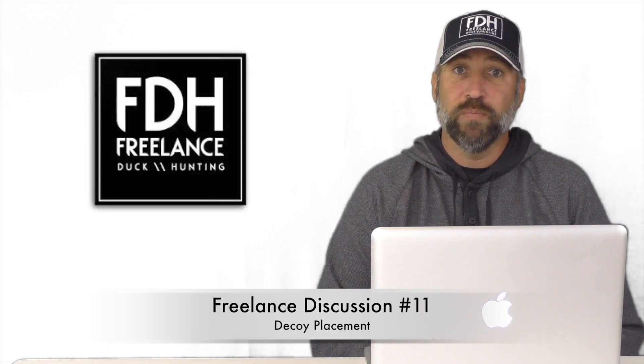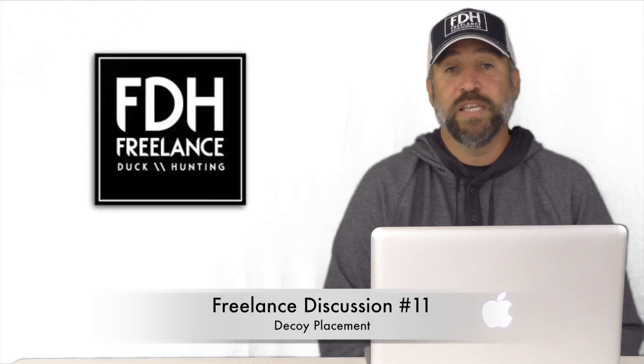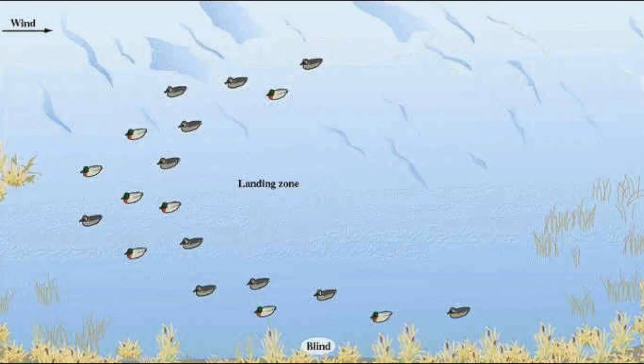Let's start with a real basic type of decoy spread. Here is just a U or a J, and you'll see the blind on the bottom side. I'd say this is most typically what you'll see from hunters — this is your very standard, basic decoy setup.